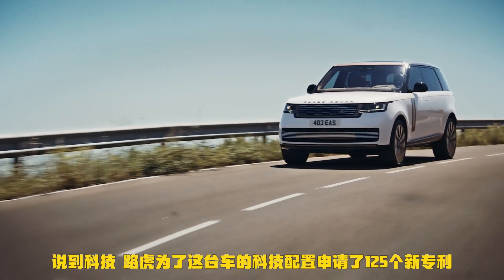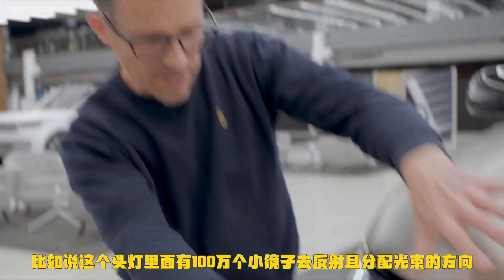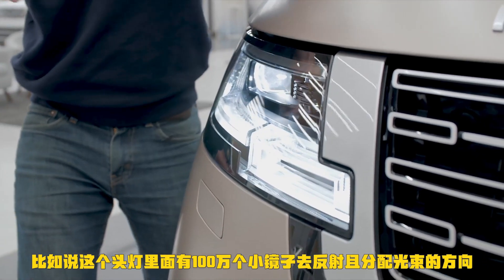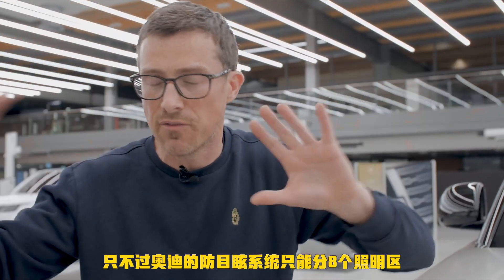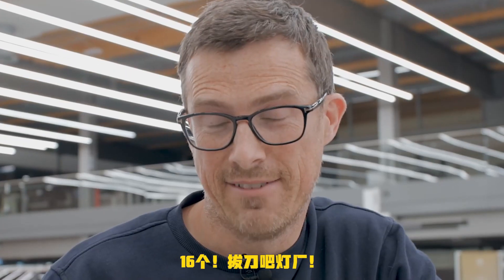Land Rover has registered 125 new patents for the technology in this car. For instance, in the headlights there are over 1 million little individual mirrors which can reflect the light and distribute it in the beam. When you're driving along it can block out part of its beam so it doesn't dazzle oncoming drivers. Audi uses similar technology, but their system can apparently only block out eight different areas of its beam — eight different cars — whereas this one can block out 16. Have that, Audi.